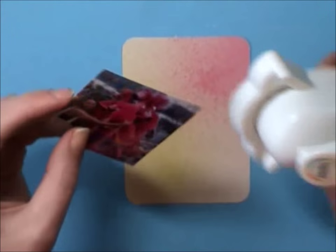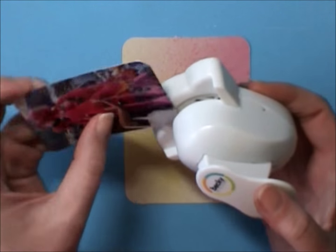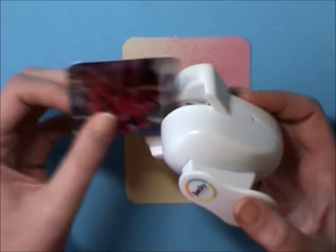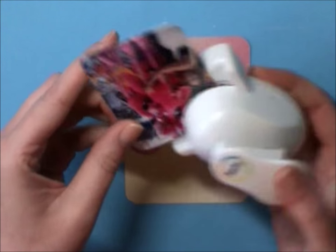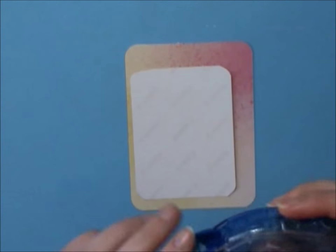I scrapbook pocket style six by eight — I started that for January 2015 and I'm loving it. I also tend to do a lot of Becky Higgins Project Life six by eight mini albums for trips. I recently did a Mexico one and now I am doing one for California.